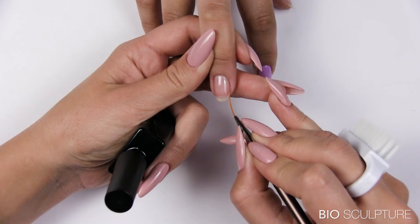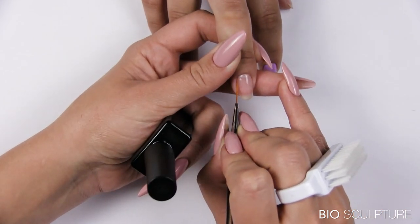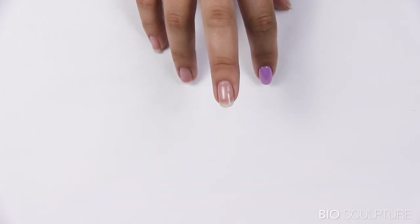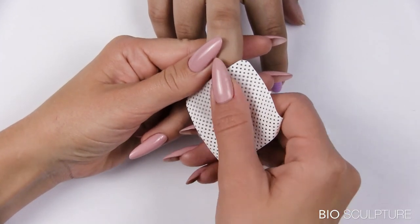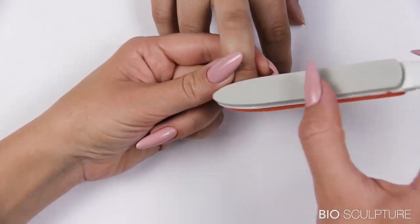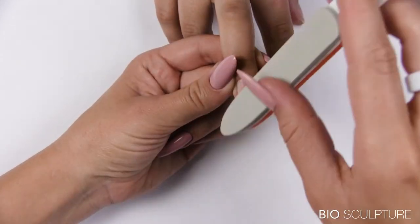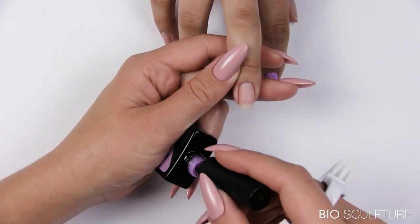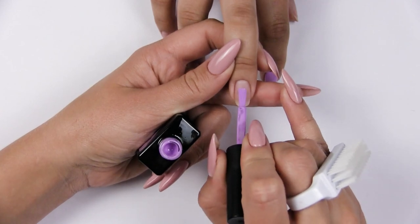Allow to self-level, or turn the finger upside down to form a natural arch. Cure for 60 seconds. Cleanse and shape. Continue with color overlay.